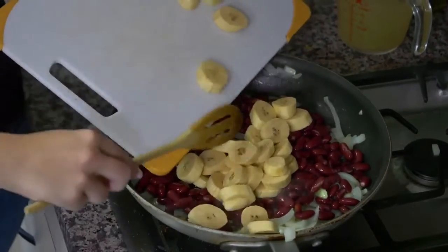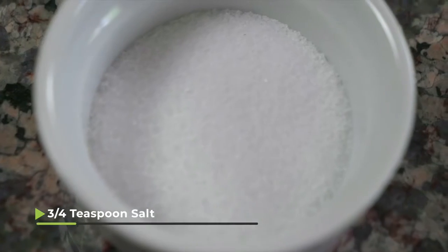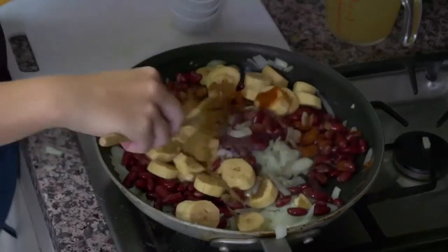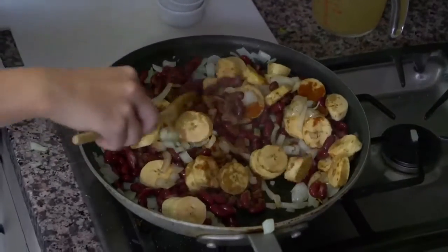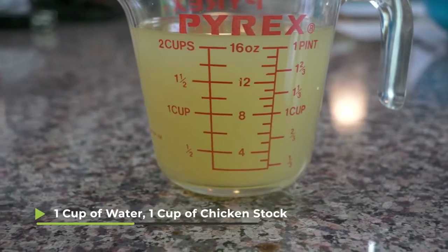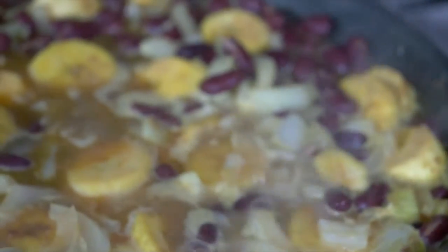We'll add in the plantains and then our seasonings as well. I have one teaspoon of paprika, one teaspoon of cumin, three quarters of a teaspoon of salt, and a third of a teaspoon of cinnamon. We're going to mix all of this up and let it cook for just about a minute to combine everything together. In this cup I have one cup of water and one cup of chicken stock, and we're going to pour this into the pan and keep it uncovered and let it cook for about 15 to 20 minutes.